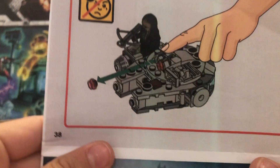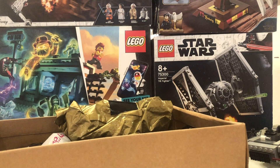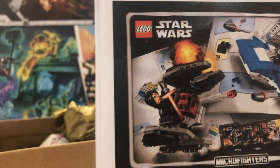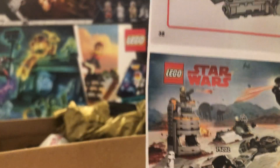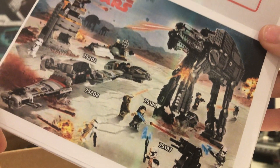Alright so I think we have the Chewbacca Millennium Falcon Microfighters set. So yeah, I might do a comparison with the 2021 set — let me know if you want to see a comparison. Here you have some more sets. I'm pretty sure this one came out in like 2017 just because it's the Last Jedi sets. These are cool instructions.